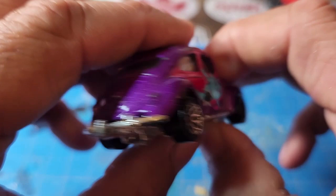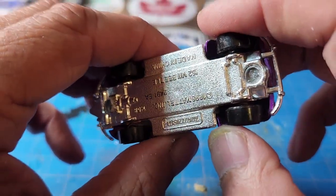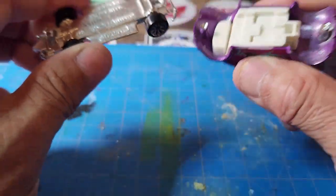Obviously I'm going to take it apart. It had two posts which were a pain, but I got there in the end. Let's take it apart.